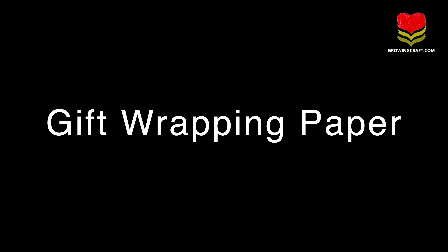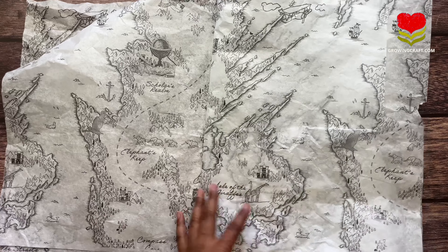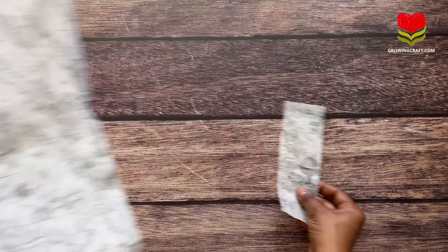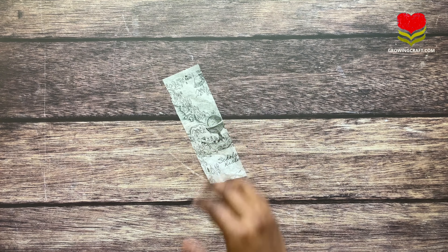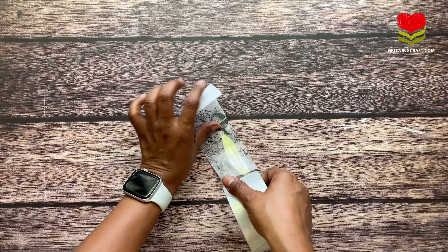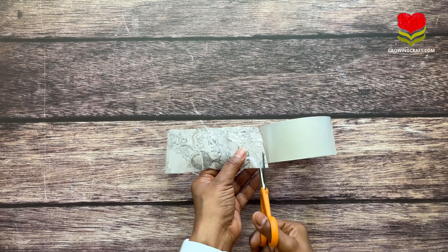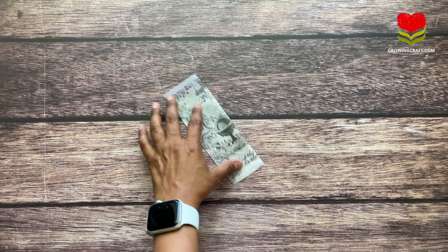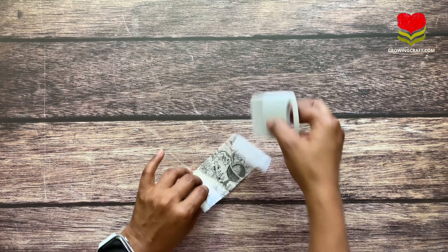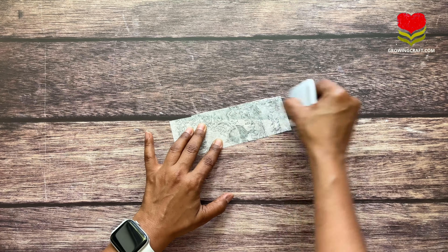Now let's move on to the fourth option — gift wrapping paper. We all have gift wrapping paper lying around. I pre-cut a strip since I had a long piece. This one is actually a gift wrapping paper combined with a shopping paper — I've used it for product photography. I'm using the clear packaging tape again and cutting the extra with scissors. Try to keep it neat and clear. I'm using my scraper tool, which I found at the dollar store.